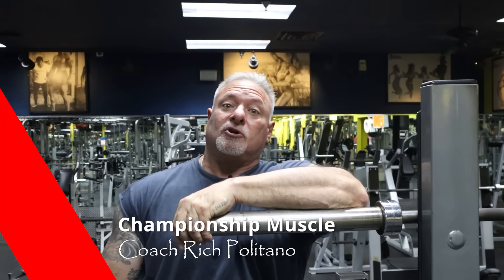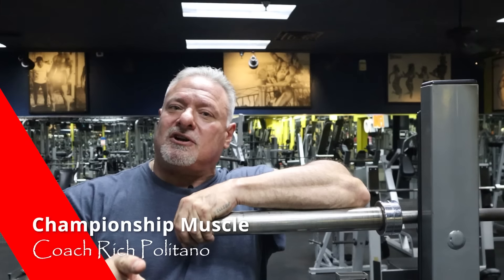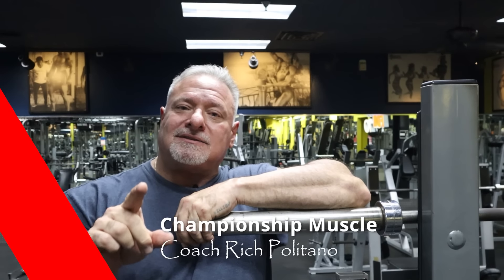Hey guys, welcome back to Championship Muscle. Coach P here. Today's topic of discussion, I'm going to be showing you guys how to maximize your back workouts using dumbbells. Is it possible? I'm going to show you right after this.